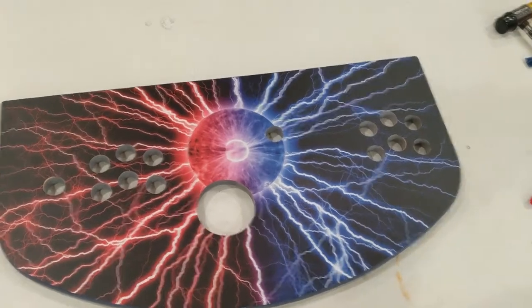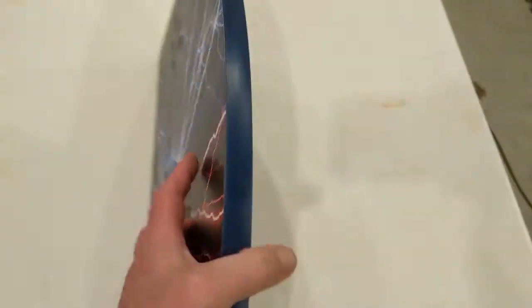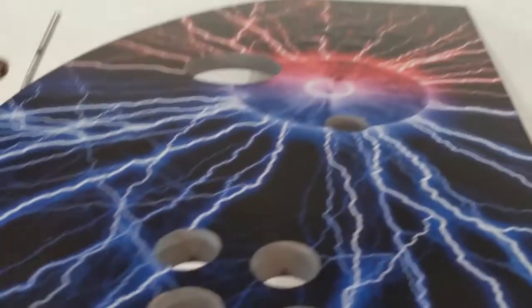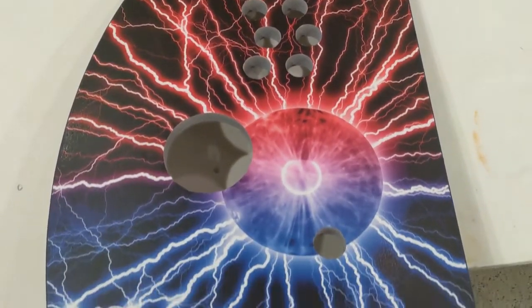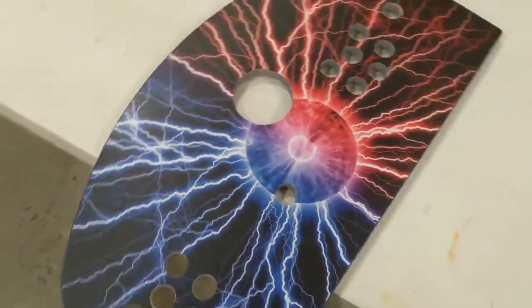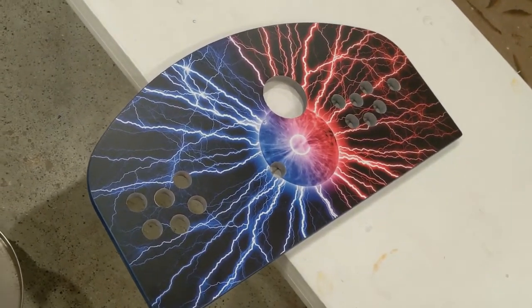The first panel is ready for controls. Just finished doing the T-molding, and we've got some navy blue T-molding all the way around — that came out pretty good. There's the seam; you can barely see it, so pretty happy with that. The graphics came out really well, and I will include a link to Game On Graphics.